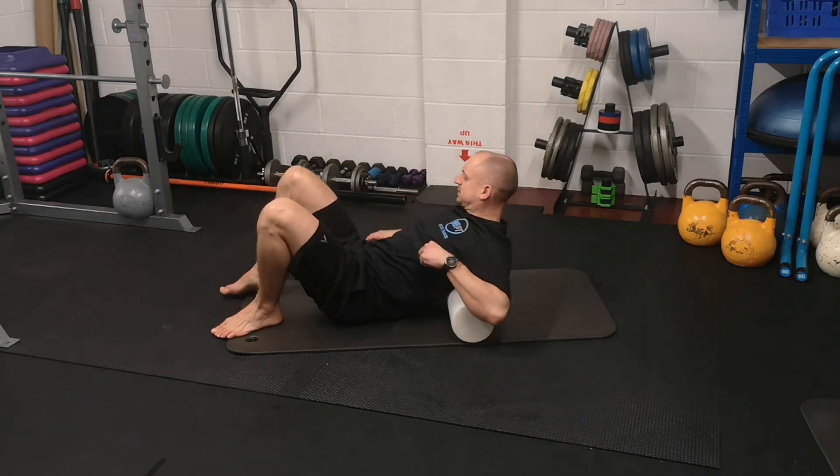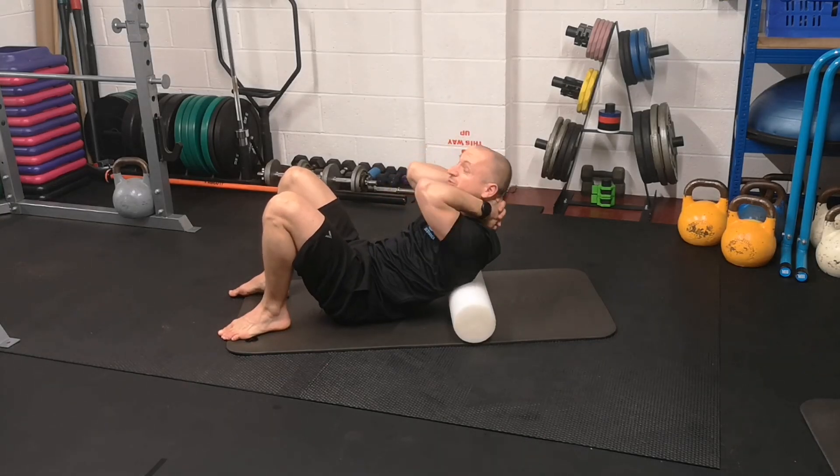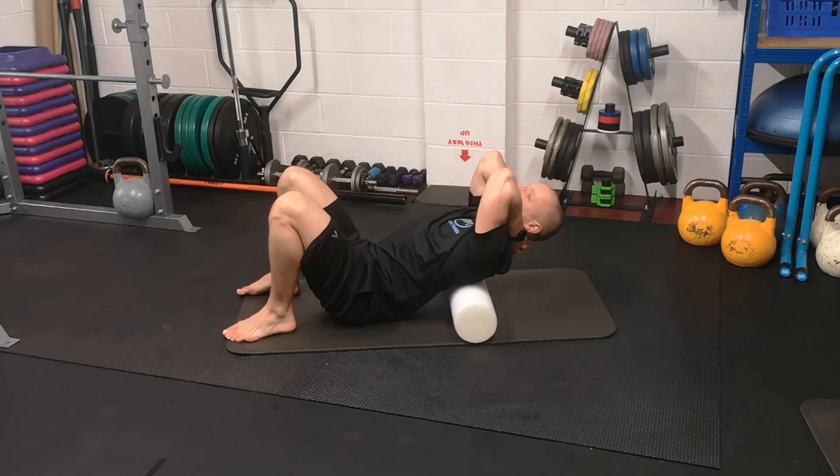Bring it just below your shoulder blades. You're going to interlock your fingers and cradle your neck so you can relax. I'm going to go for two minutes. If you need longer, just pause the video and do longer.